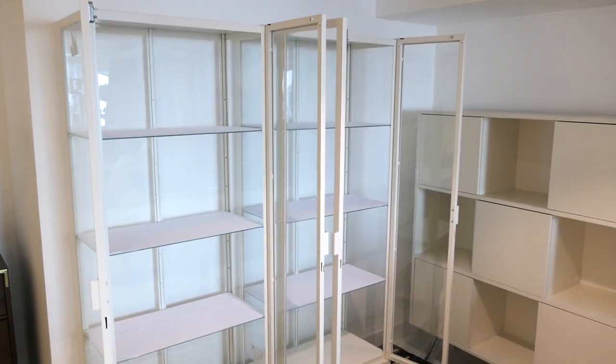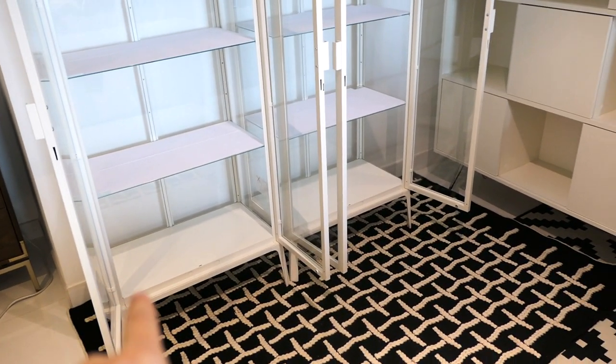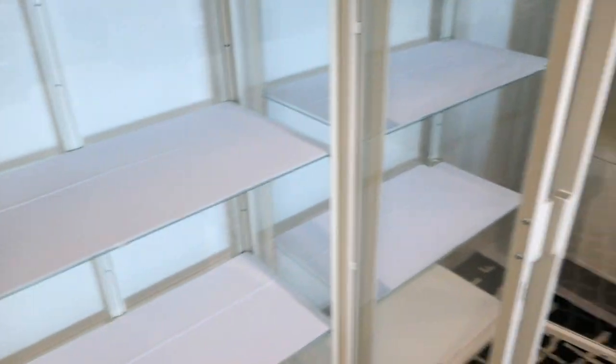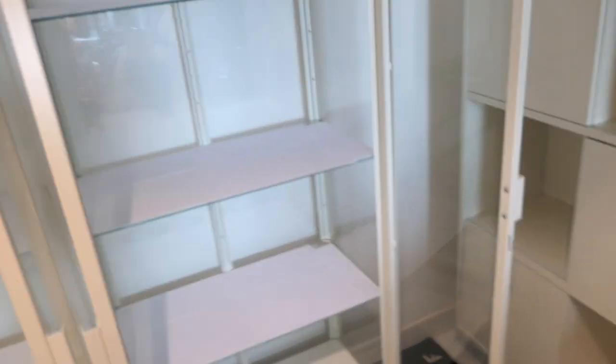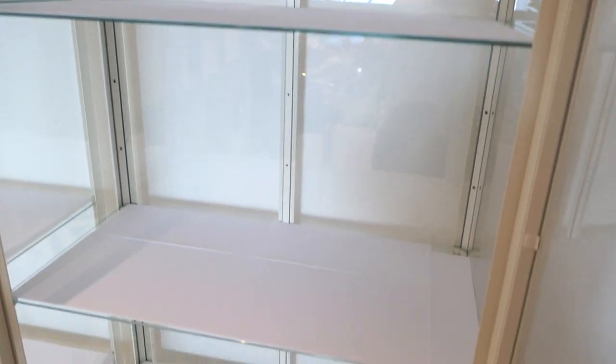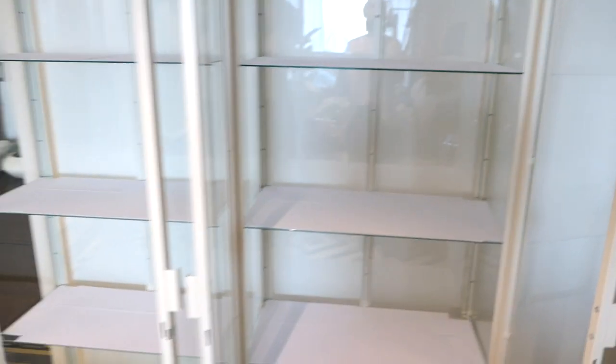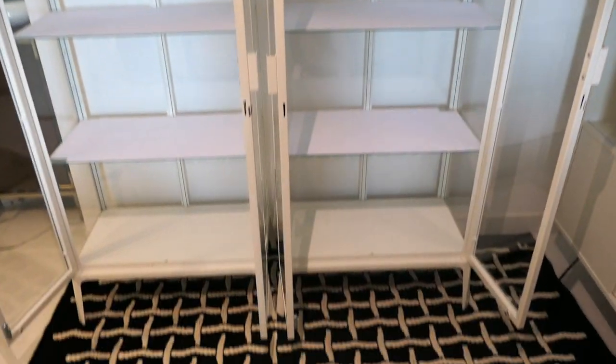I've finished lining the glass shelves with the self-adhesive velvet. I didn't do the bottom because I'm going to be putting baskets down there. As you can see it's not perfect — there are some little gaps — but I have a lot of handbags and I think they'll cover it, so I wasn't precious about it. If you want to do it perfectly you can measure and fill in the little gap on the side, but this is good enough for what I need.